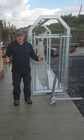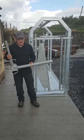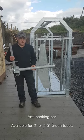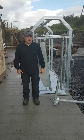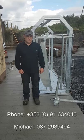We also make them as a full complete gate. We also have this anti-backing bar for your crush. These come in a two-inch or two-and-a-half inch tube crush. If you want to contact us about any of our equipment, talk prices, or talk about how we want to set them up, you can call us on 091-634040.